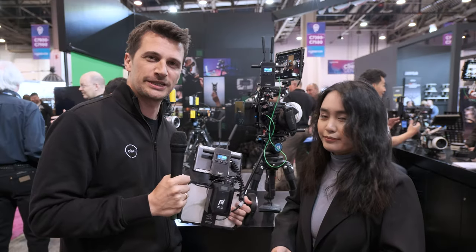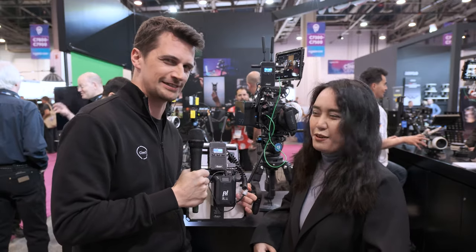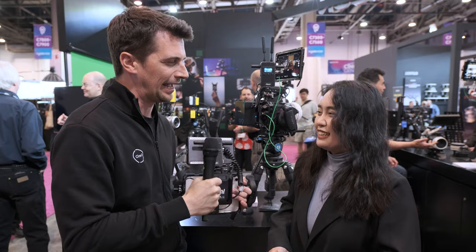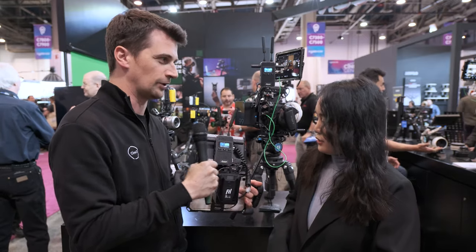Hi guys, here from NAB 2024. I'm here at the Axoon booth. My name is Julia Roberts — that's just a little inside joke that we have, but nobody will understand except for the CineD crew. What are we talking about today? That's the CineView 2, right? Yes.